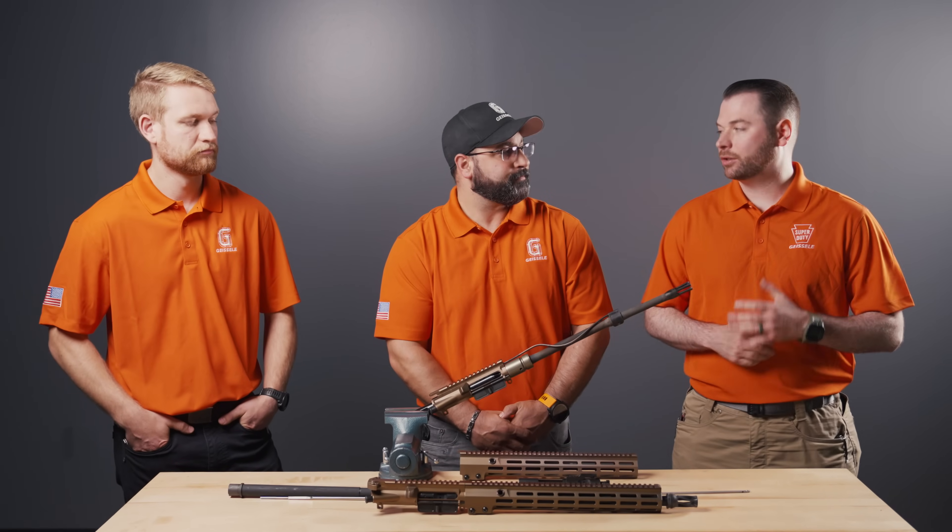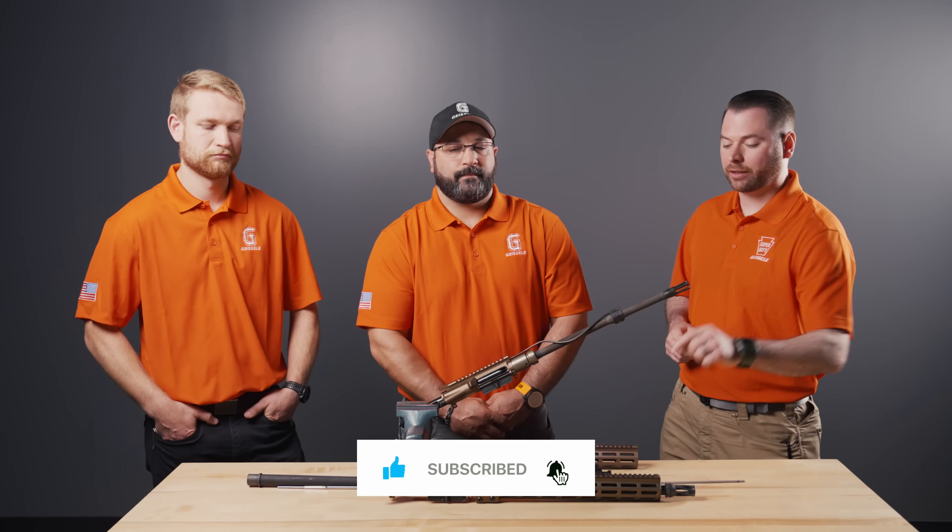Big thanks to Ben for doing the meltdown video with the super duty upper. We're happy to see the results and that he was able to send it in for our little autopsy. We're also very excited to see how the heavy barrel upper is going to perform in one of his next meltdown videos. As always, we appreciate your support — like, subscribe, and let us know in the comments: how many rounds do you think the heavy barrel will do if the super duty taper profile did 901 rounds?